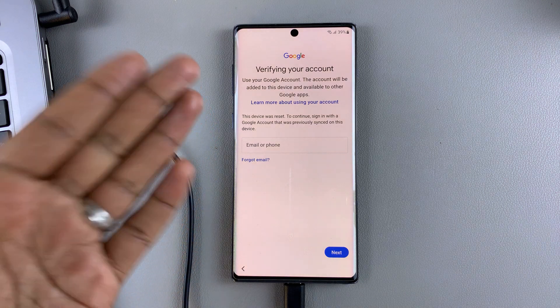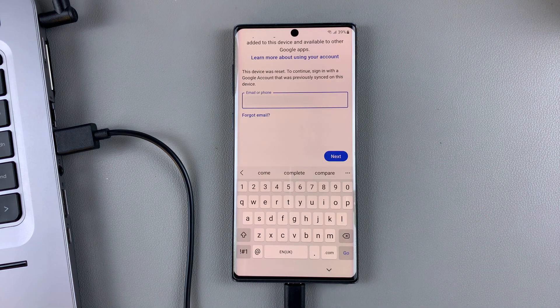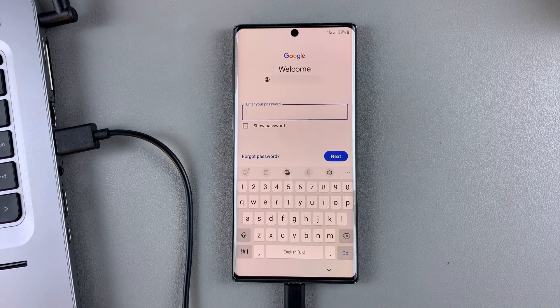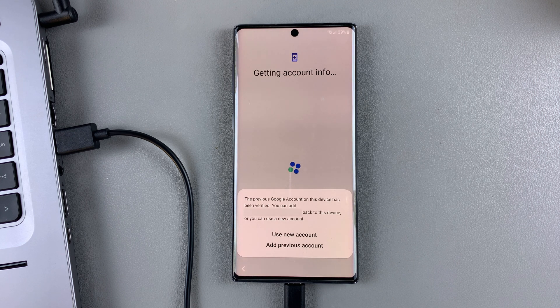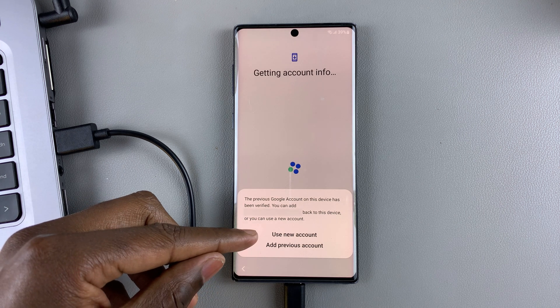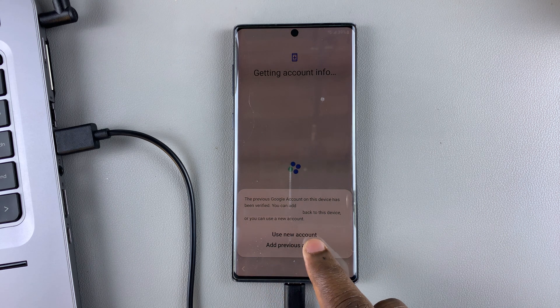Now you're going to verify your account by entering your email that is signed into this phone. Enter the email, then tap on next. Then enter the password to that email and tap on next. At this point, you're going to be prompted to use a new account — if you're a new user, you can choose that option. Or if you want to proceed using the account signed on to this phone, select 'Add previous account.' I'm going to choose 'Use previous account.'